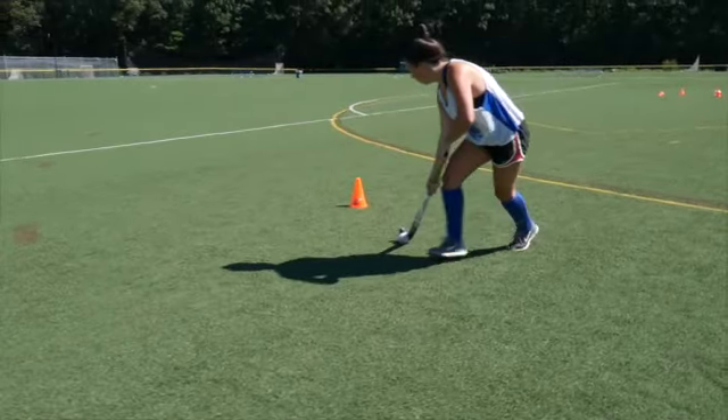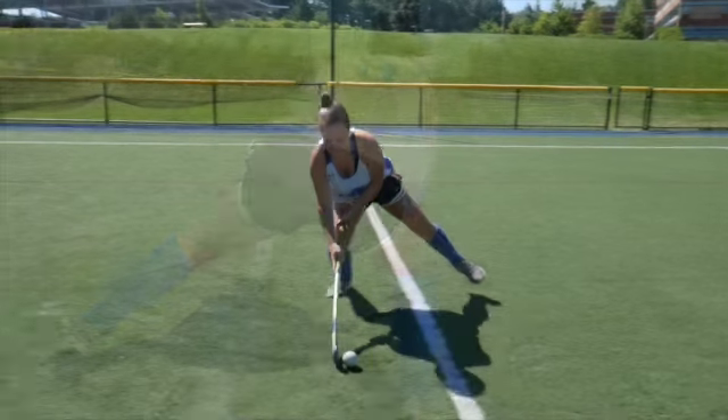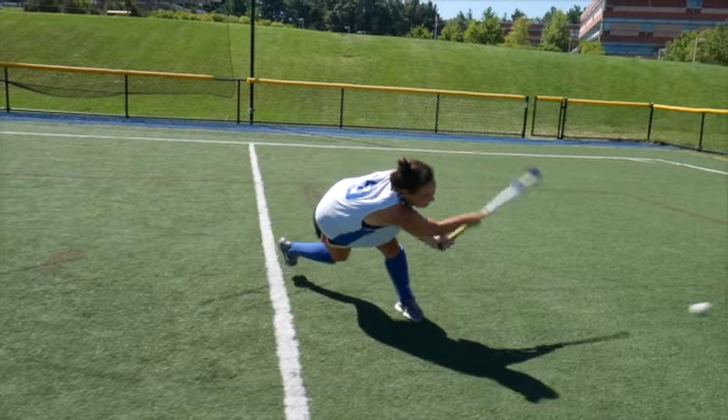To start, control dribble the ball forward several feet. Then, keep the ball on the stick while it's in the middle of your body and drop low to the ground. Your back knee should almost be touching the ground.